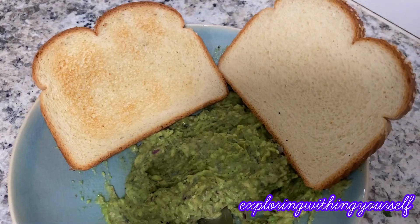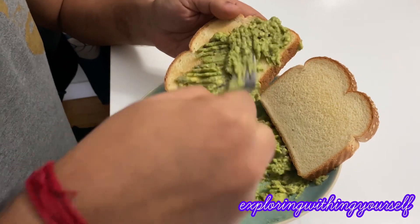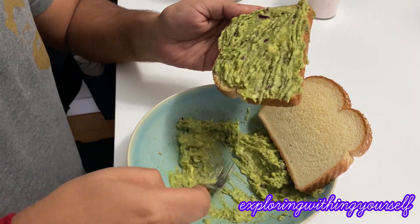It's ready to be served. I hope you like this video, and if you really liked it please give a thumbs up. See you soon in my next video, bye!